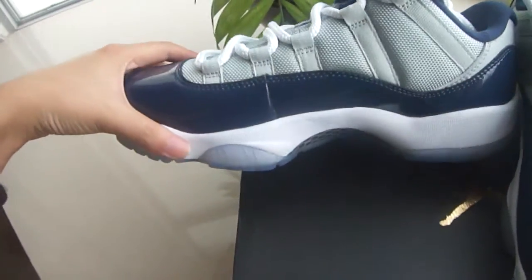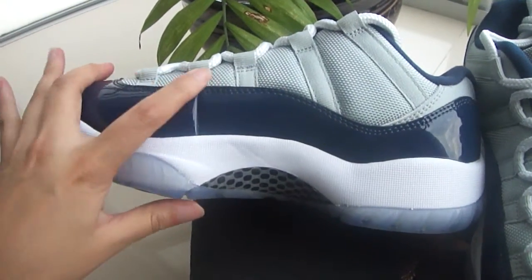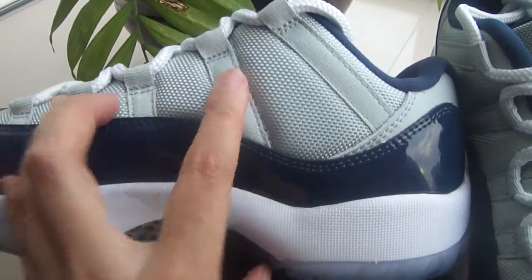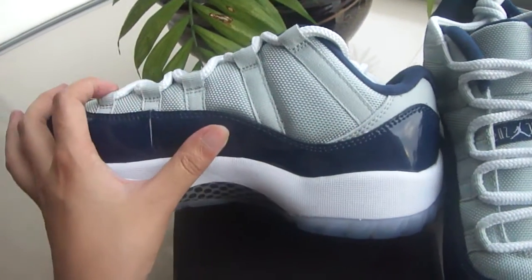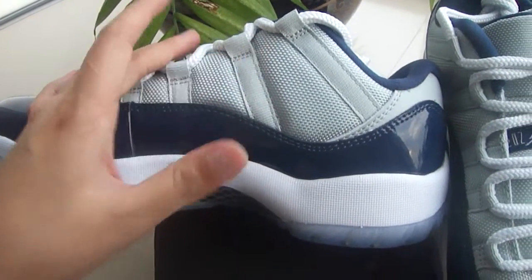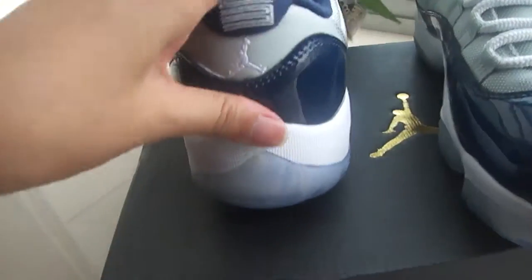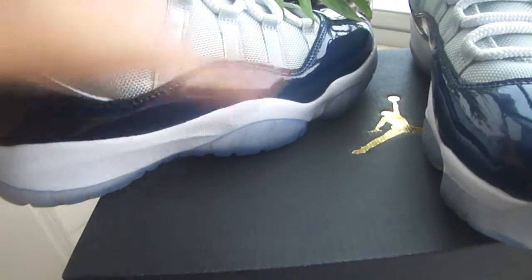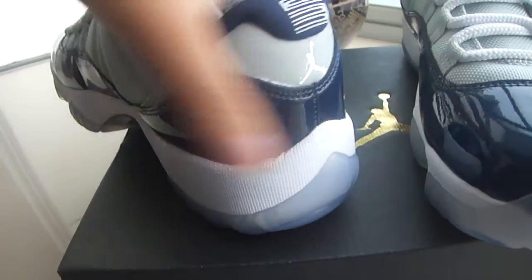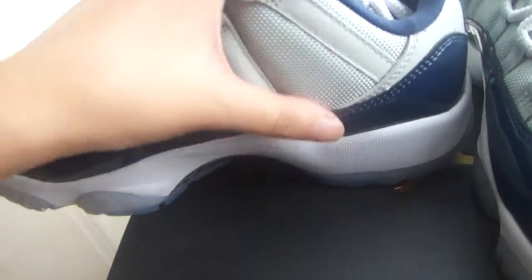And we got to the side part. Got these lace holes here — this line: one, two, three, four, five. Yes, five lines. Also stitching, very good. And we got a big stitching here. Also we got this big stitching on the back. This side we don't have such — just these two places got big stitching. It's very cute.